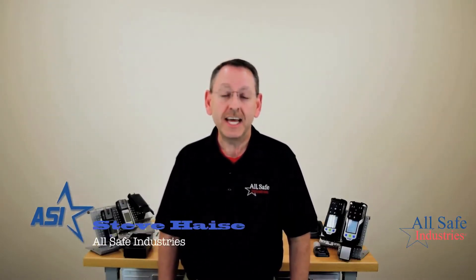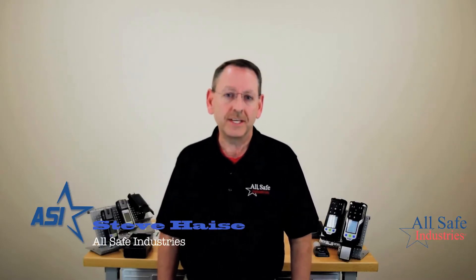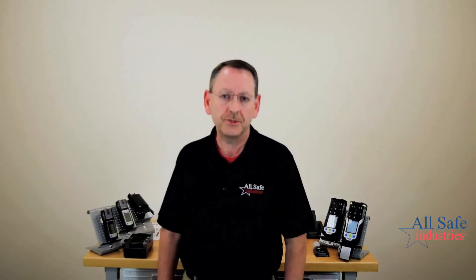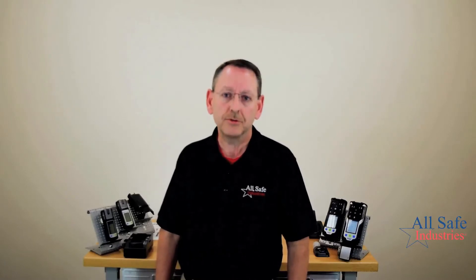Hi, my name is Steve Hayes. I'm with Allsafe Industries and today I'm going to talk to you about Draeger gas detection. One of the things I was surprised about on our YouTube channel is that our Draeger videos have more views than any of our other videos. I give credit to the fact that the Draeger brand is very popular around the world, so I thought we'd do another one.